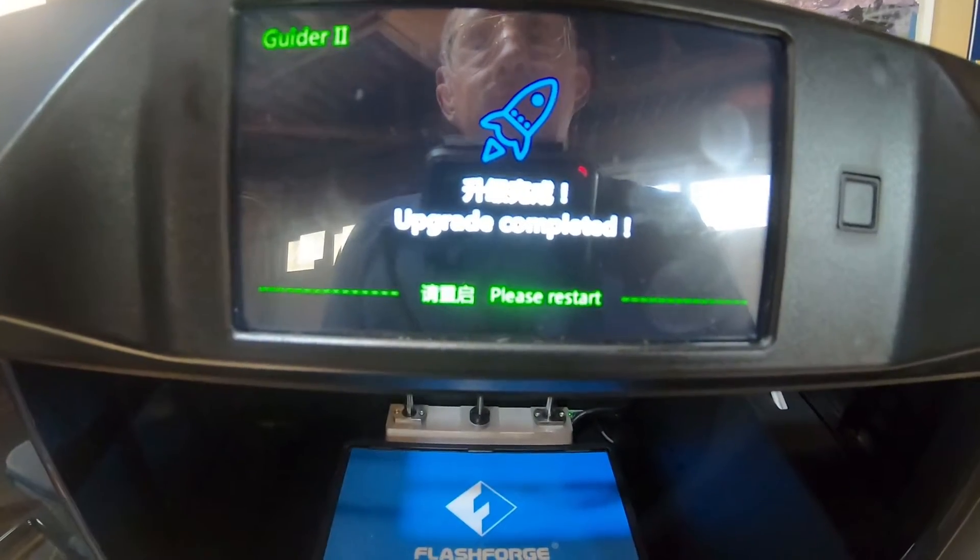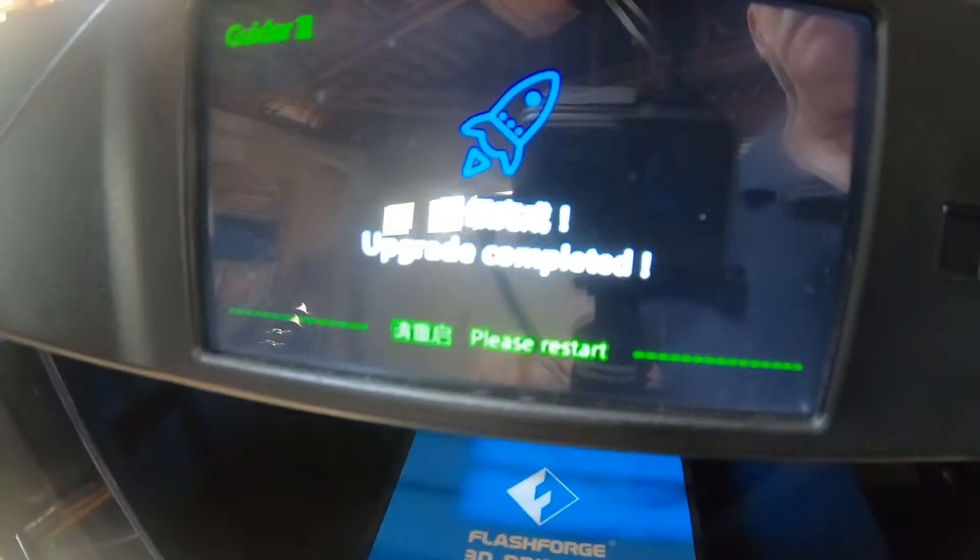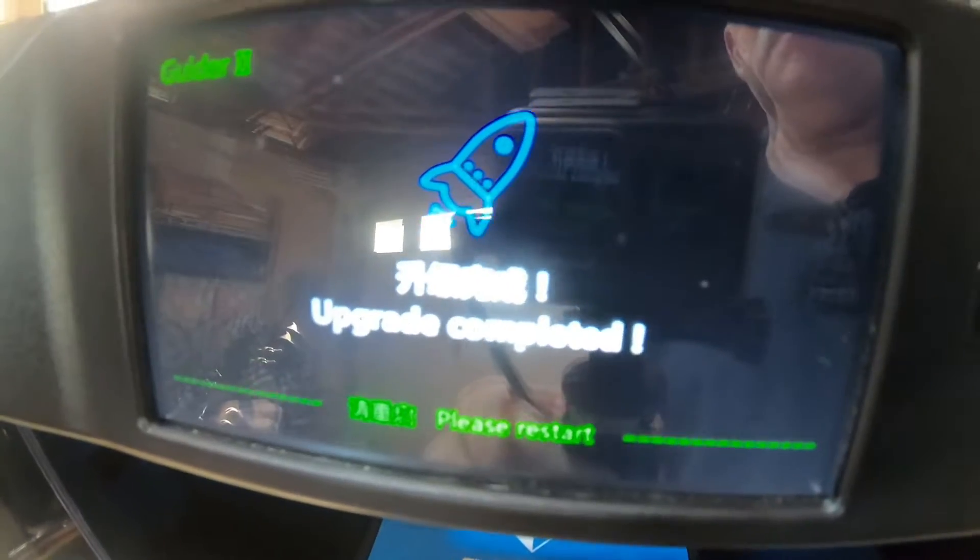It says 'upgrade completed.' Let's power off. It says please restart. So we'll power it off, take the SIM card out, and then boot it up again.